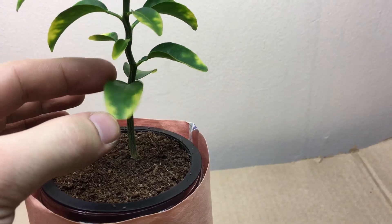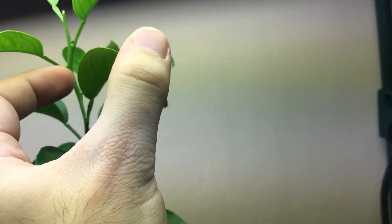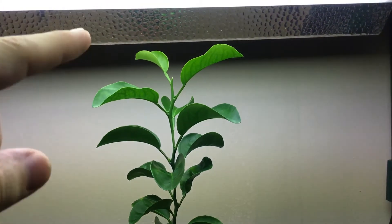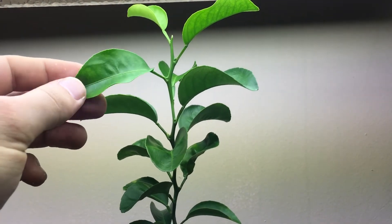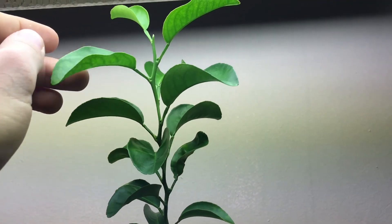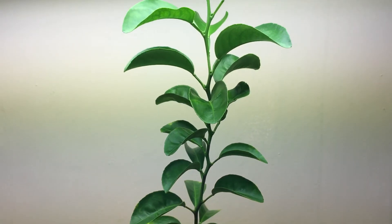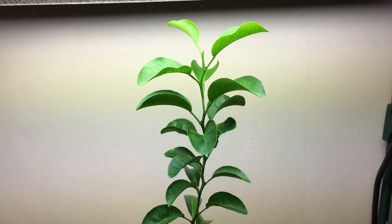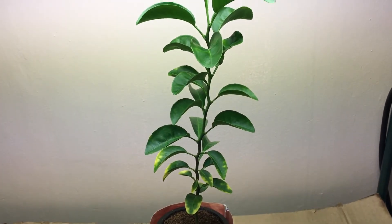Notice how the bottom leaves are very small, but as you go higher up the leaves get much larger. That's because the lights are closer to the upper leaves, which absorb much more energy. The lights are stronger the higher up you go since they're closer to the leaves — that's why the leaves are different sizes.